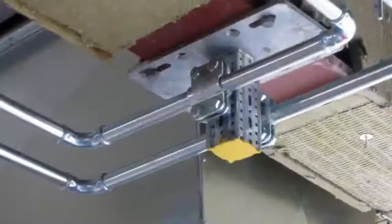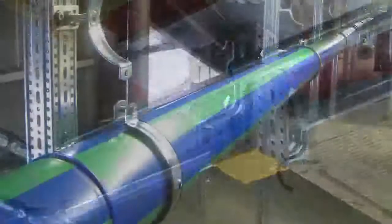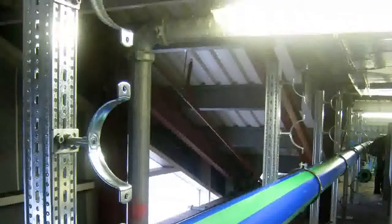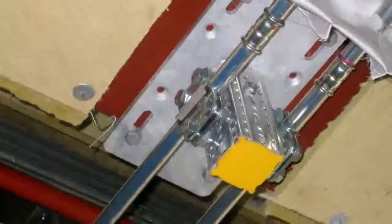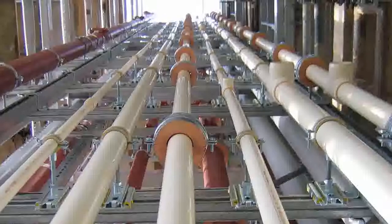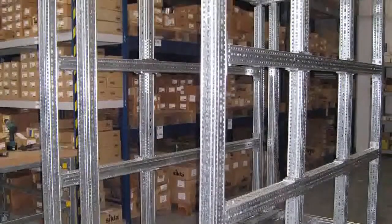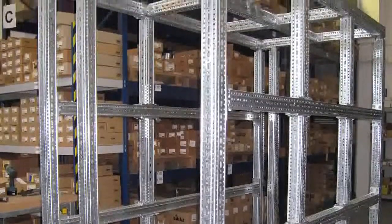Framo 80 is an extremely versatile modular secondary steel system. Whilst there are many variations of Cichler components, the Framo 80 system remains extremely compact and user-friendly. Three-dimensional framing can easily be achieved with the use of just a few components. Let's have a look at some of the common components and connections.